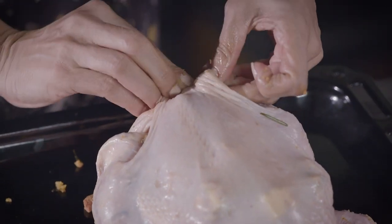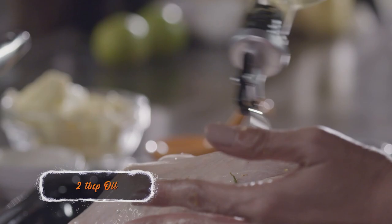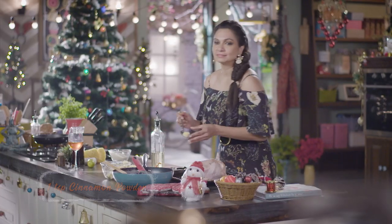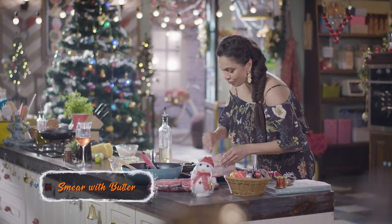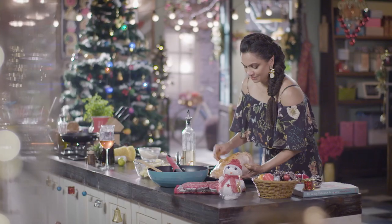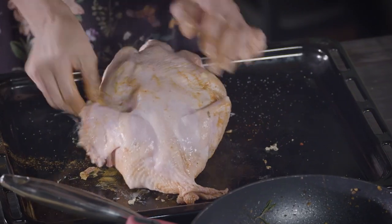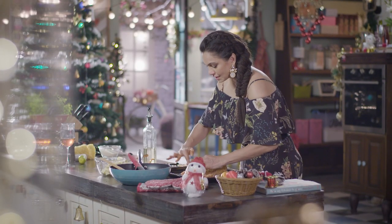Pull this and just hold it together with a toothpick. Some oil, some salt, a little bit of cinnamon — our Christmas favorite, butter. Just smear it on to the chicken. Add a final amount of spice, just remember that this needs to be on both sides. So our chicken is now ready to get into the oven.